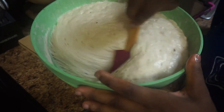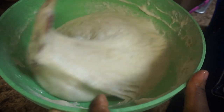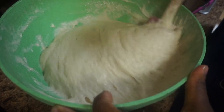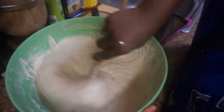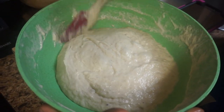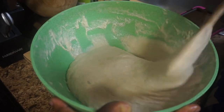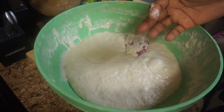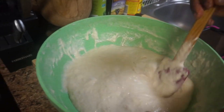While my puff puff mix — or doughnut mix, or whatever mix you want to try — has already risen after 45 minutes, I'm just trying to make sure there's no air trapped inside. This is a good mixture.